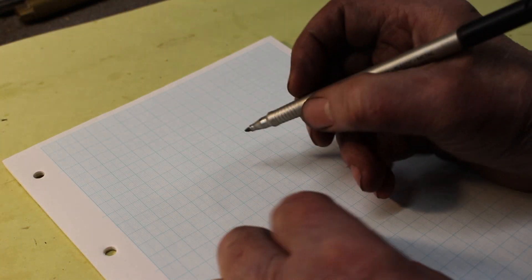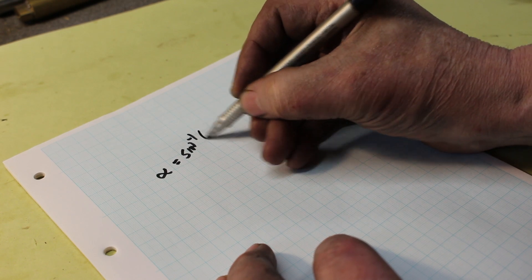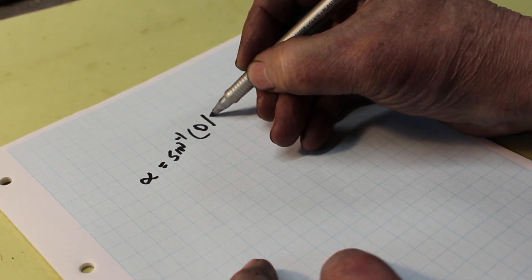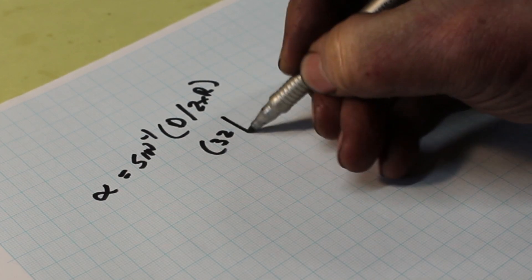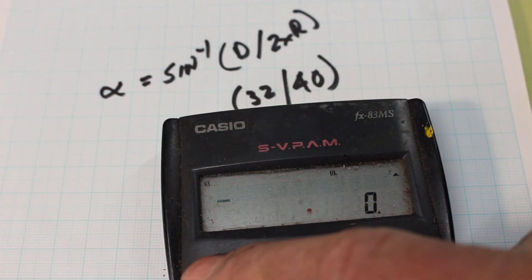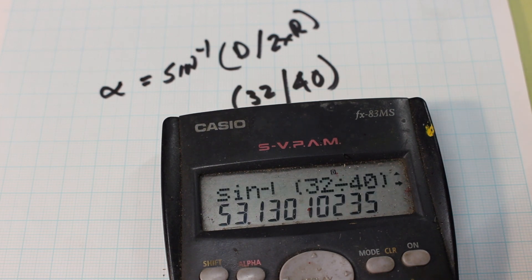There's an old timer's formula for this. The angle at which you need to rotate the head is equal to the inverse sine of the diameter of the cutter divided by two times the radius required. In our case, the cutter diameter is 32 millimeters divided by two times the required radius of 20, giving 40. So the inverse sine of 32 over 40 equals 53 degrees.